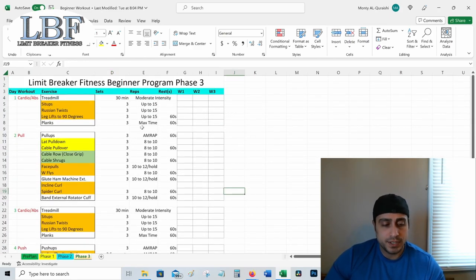Phase three is where we start incorporating supersets. What's nice about supersets is they allow us to get metabolic stress on our muscles, which is the third way muscles grow — alongside mechanical tension through progressive overload and muscle breakdown from eccentric focus. You really get that burning sensation as lactic acid and other metabolites build up. Now that we're in phase three, we want to start utilizing that as well.